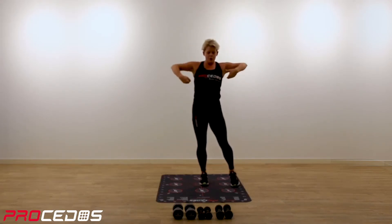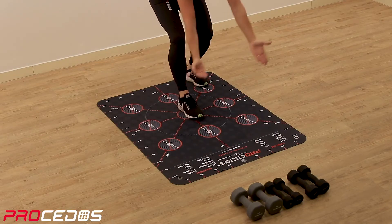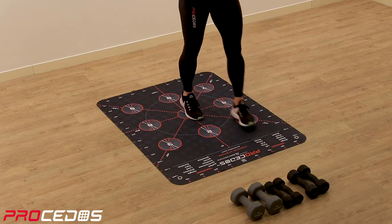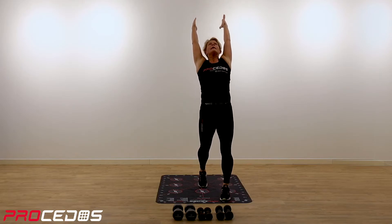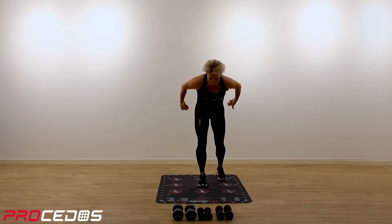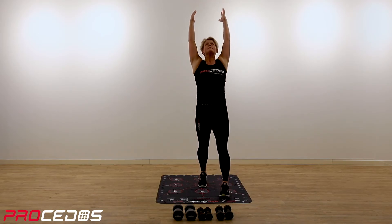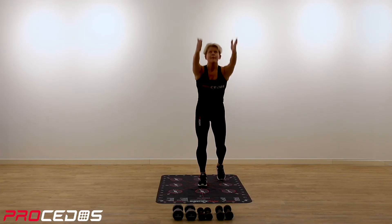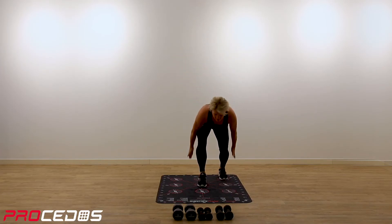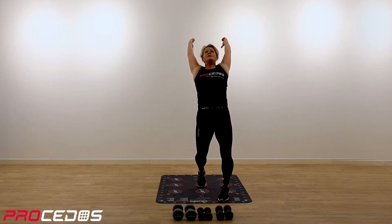So we're on to the scooping. Standing number five, number seven, we're scooping and reaching. Scooping and up with your arms. A few more. And one last.